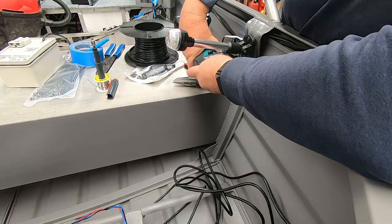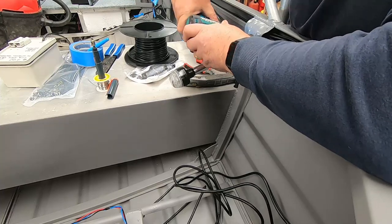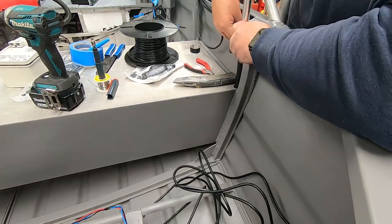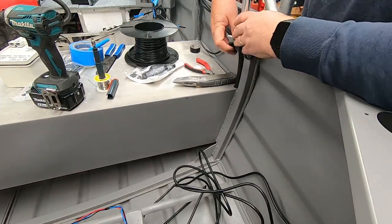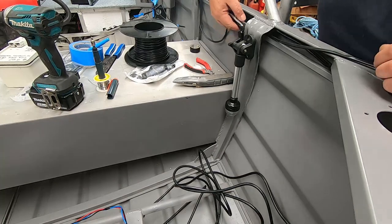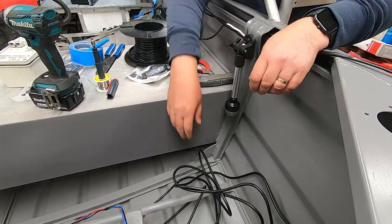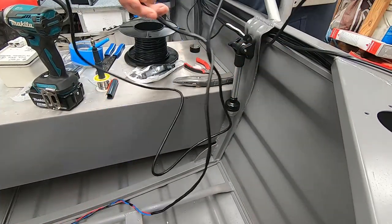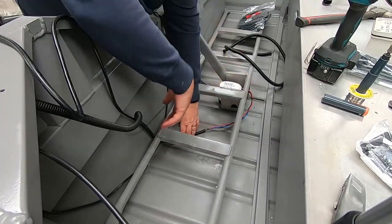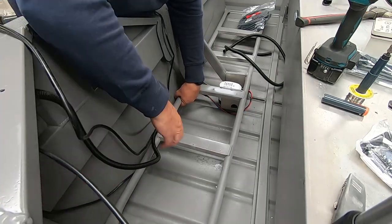It's got to go out there — that's where that's going to end up living. When it's being used it can go like that, and down out of the road when it's not. We've got a heap of cables through here we've got to tidy up.